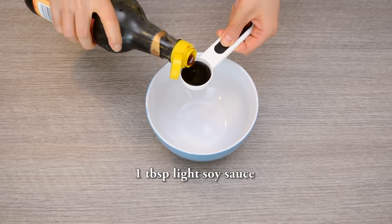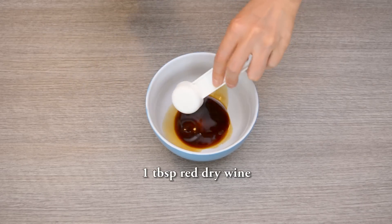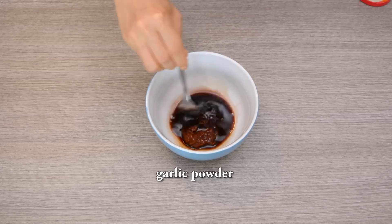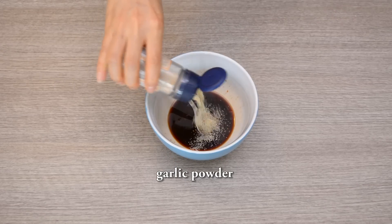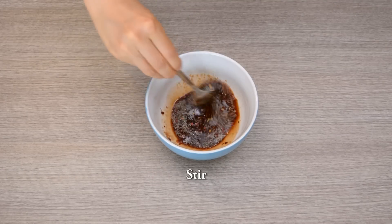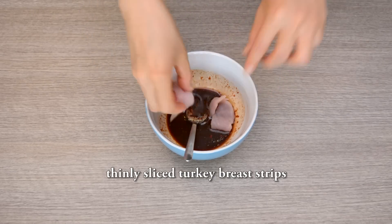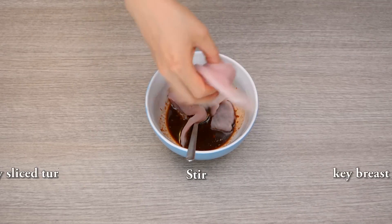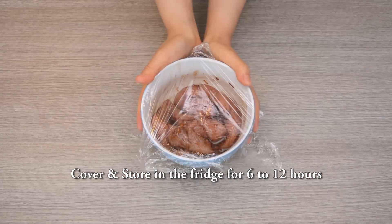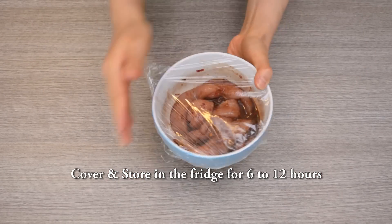In a bowl, add in one tablespoon of light soy sauce, one tablespoon of red dried wine, stir in one spoonful of chili paste, garlic powder. For extra spiciness, you can add in red pepper flakes. Stir well. Now we go into adding our thinly sliced turkey breast. Use a spoon to mix well, then cover with plastic wrap.